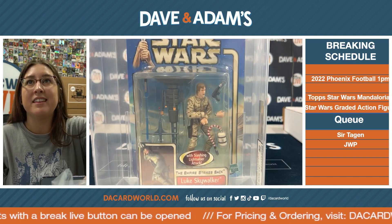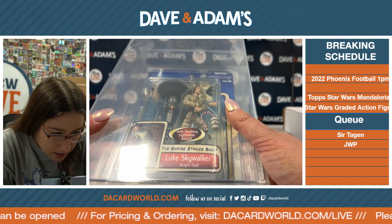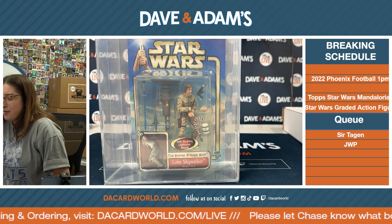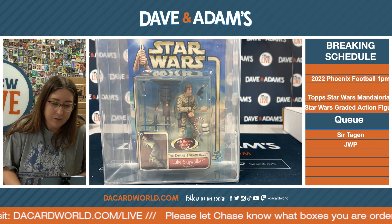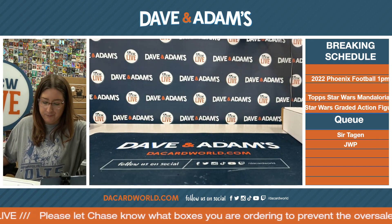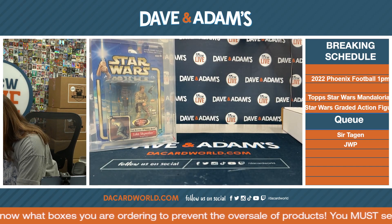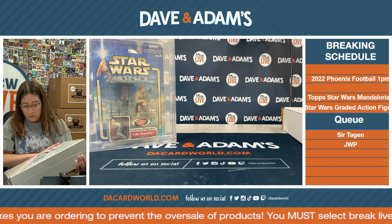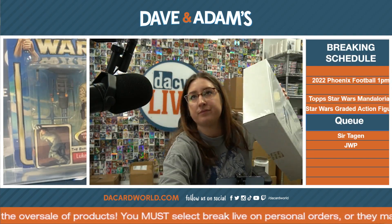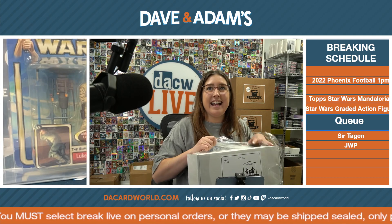Jason B. with the Luke Skywalker. Look, he comes with like a bomb — another... oh, he's missing a hand? Oh my God, with the slashing lightsaber attack. I'm going to write 80 Luke. This is 24 out of 50. There's a random — not me. It's bedazzled. This is going to be a hit, I can feel it.